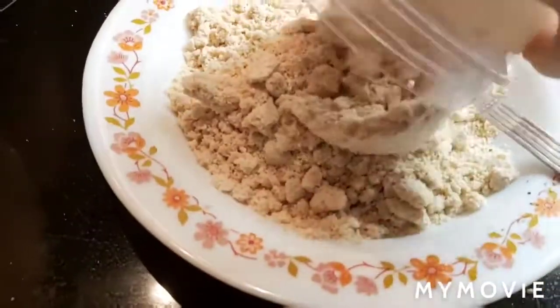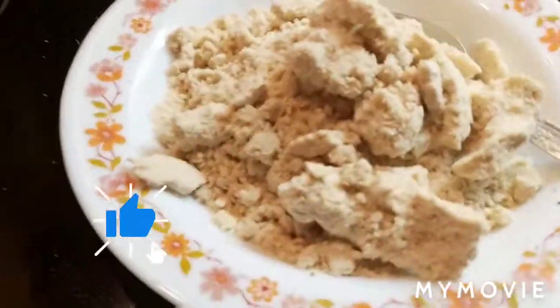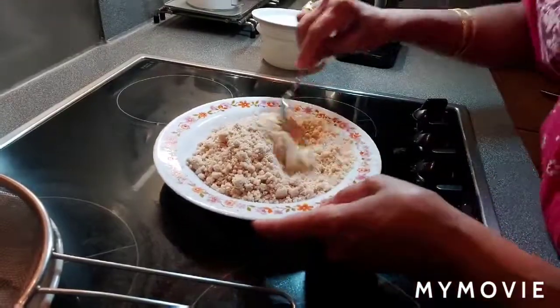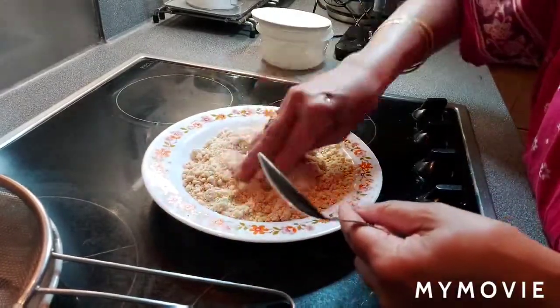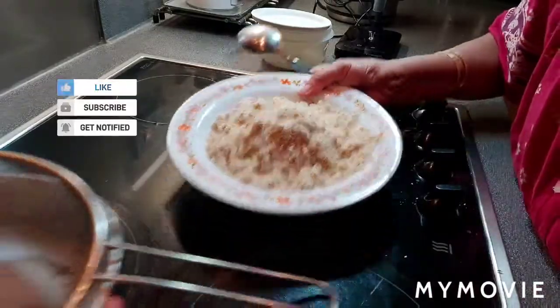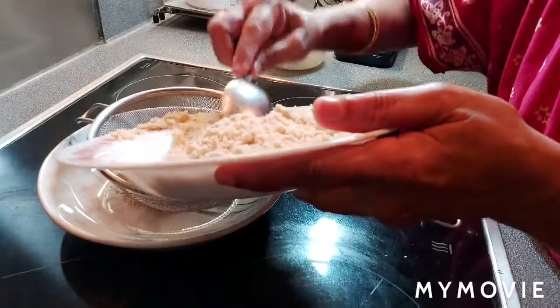Done. All the powder is ready. Cashew powder is ready. The cashew powder is ready because once you grind it, the oil comes out from the cashews. So you just save the cashew powder.